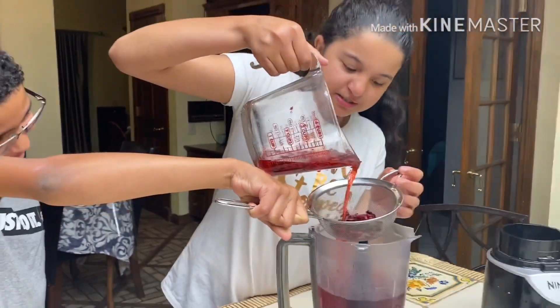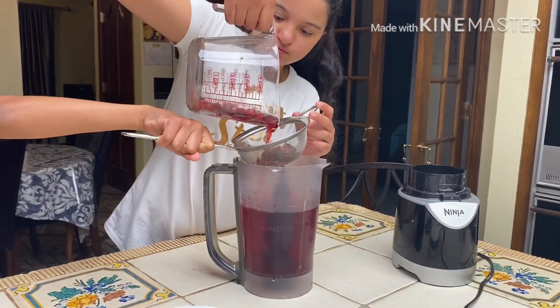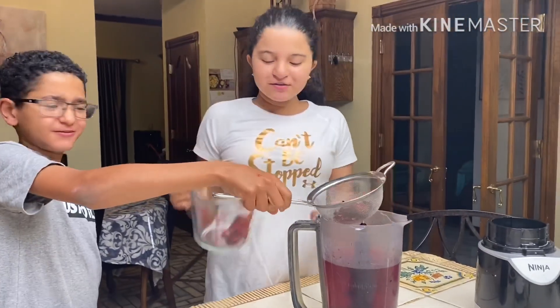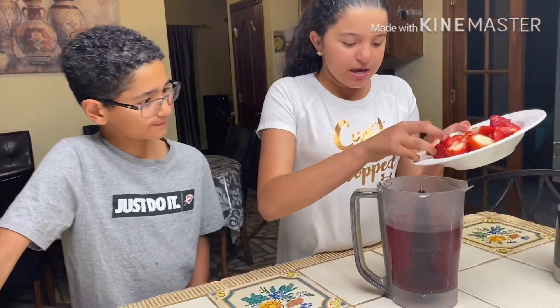As you guys can see, all the juice is pouring into the blender. We've already let all the hibiscus flower out and strained all the water — you can see all the water is now in the blender. Next, we are going to put the strawberries in the blender.